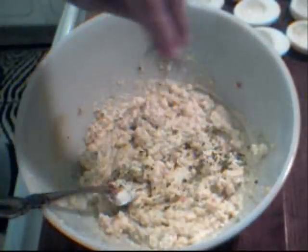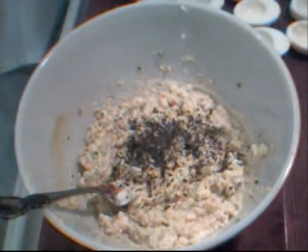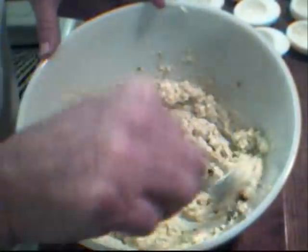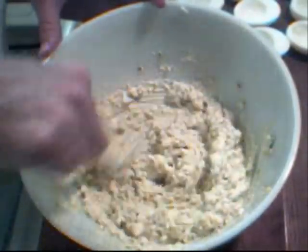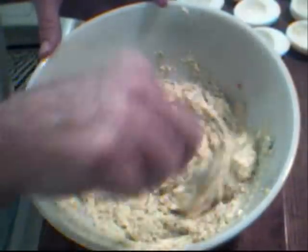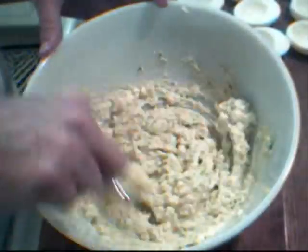I'm also going to add about a half a teaspoon of dried parsley. You can use fresh parsley if you want; you could also put a little cilantro in here, that goes really good with eggs. If you want to add a little heat, add some red pepper flakes. That's coming along just nicely.